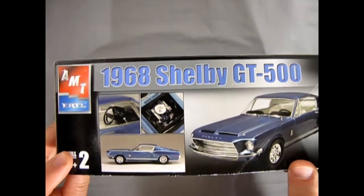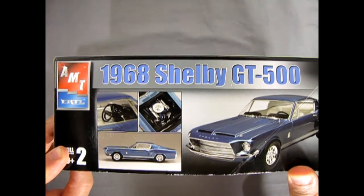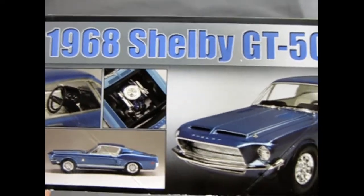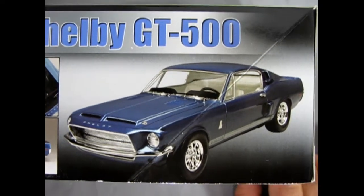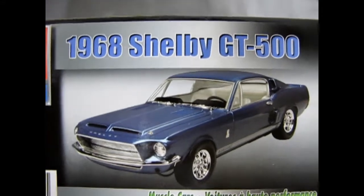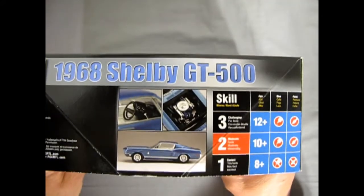This is the 2002 edition, 2004 release of the '68 Shelby GT500, produced under AMT's RC2. You can see there's simplistic box art — just pictures of this beautifully built model in the stock configuration. Let me know what the differences are between the '68 Shelby GT and a regular 1968 Ford Mustang.